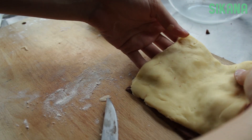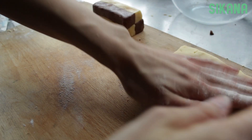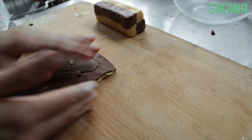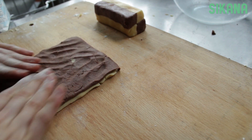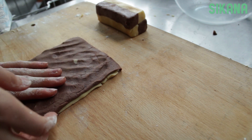Then overlap them like this, pressing them together to make sure they stick well. Then roll them together.